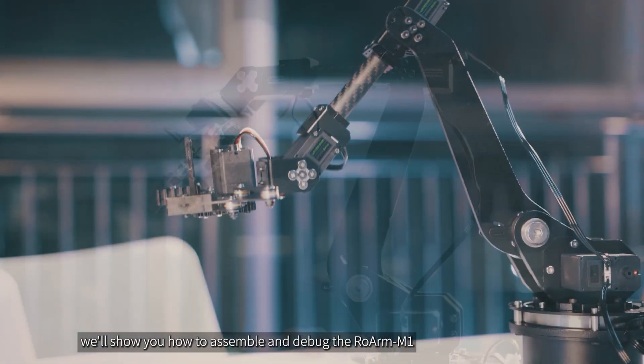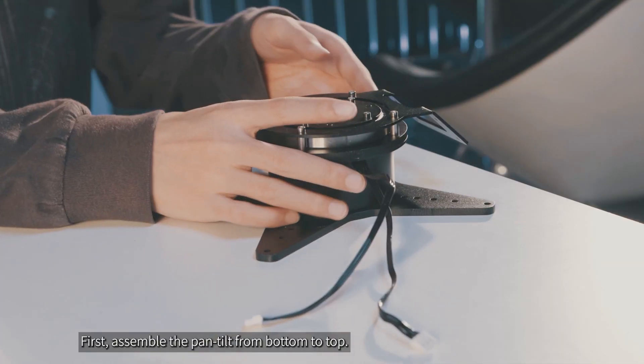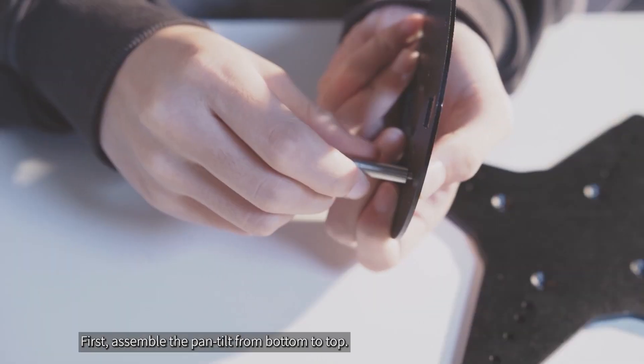In this video, we'll show you how to assemble and debug the RoArm M1. First, assemble the pan tilt from bottom to top.